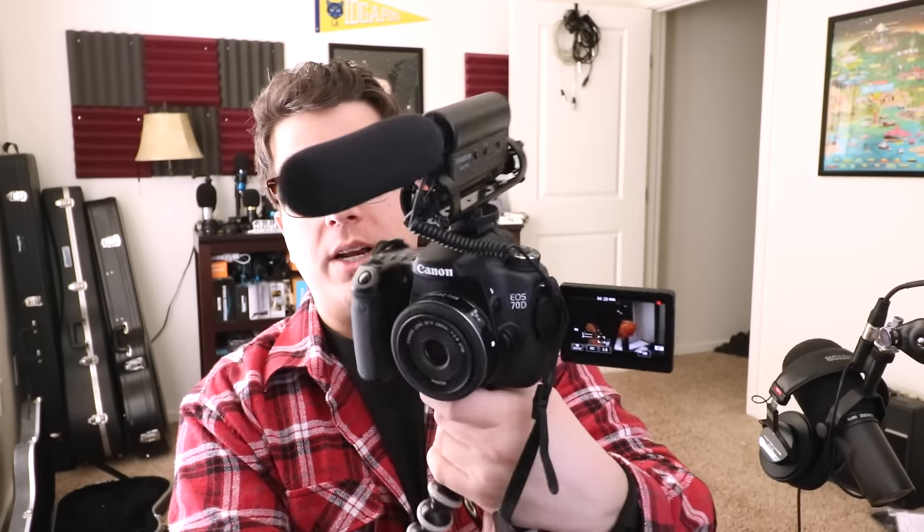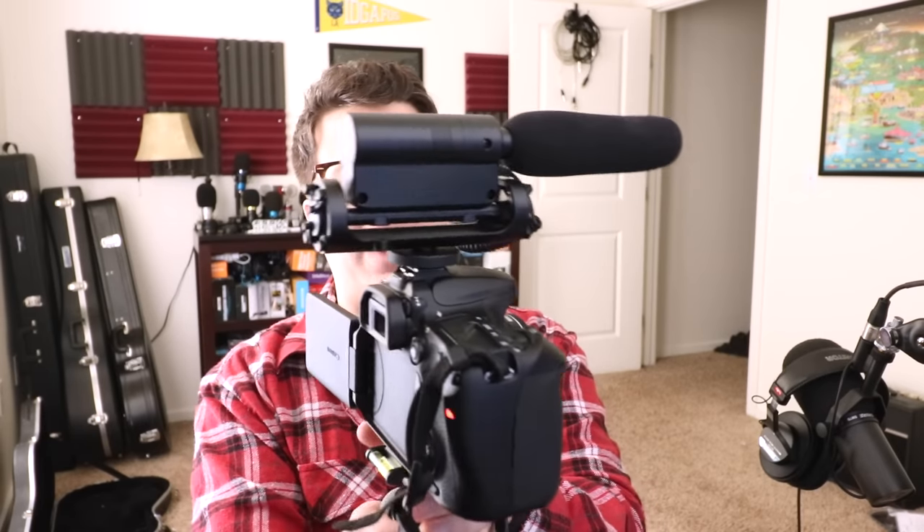Lastly, over here is a low-cut filter. It does have a cardioid polar pattern, so we'll go ahead and keep talking as we move around the microphone to see how it sounds in different locations. The frequency response of this mic is listed as 50 Hz to 16 kHz, and the low-cut filter cuts off frequencies below 60 Hz.